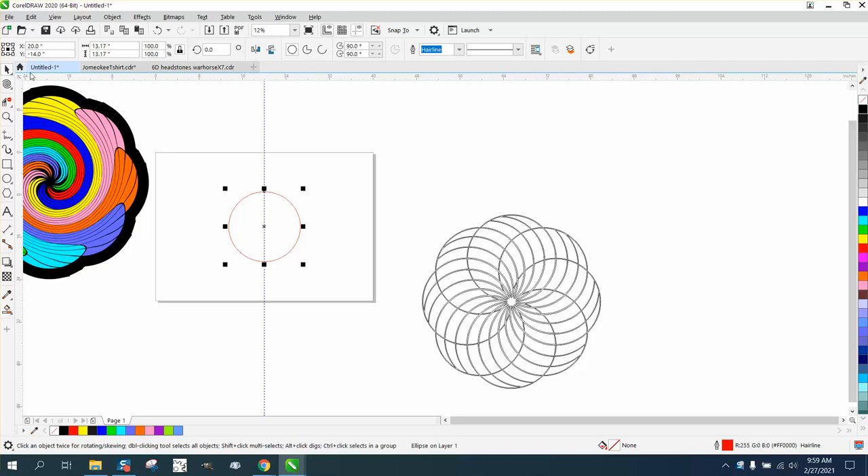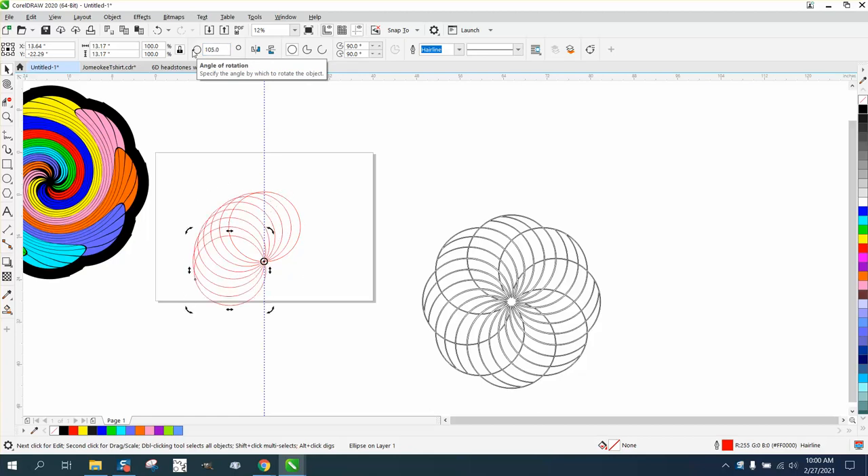I'm going to draw an ellipse, hit P on the keyboard, then Control+D to make a duplicate. Move the rotation point to the quadrant and we're going to rotate it 15 degrees — Control+D, Control+D, Control+D, Control+D, Control+D.